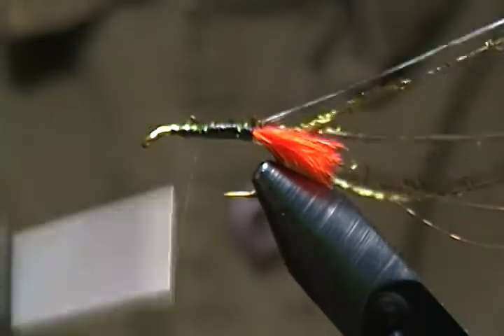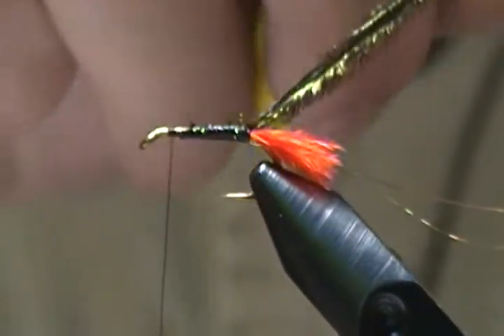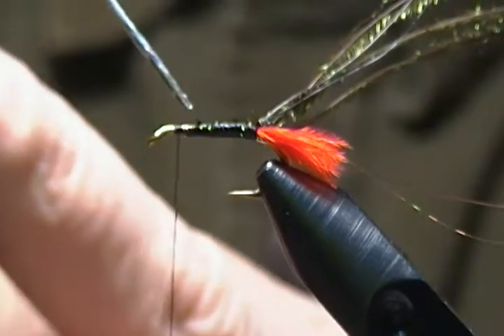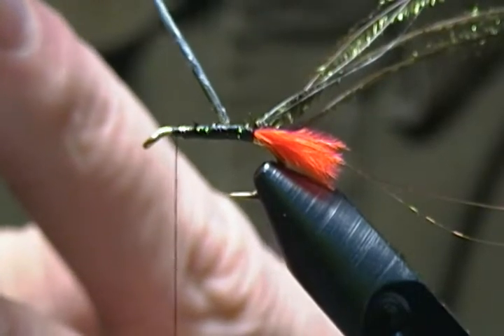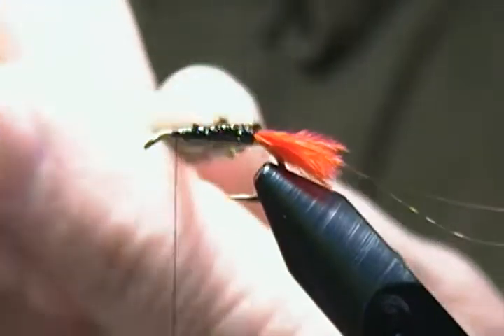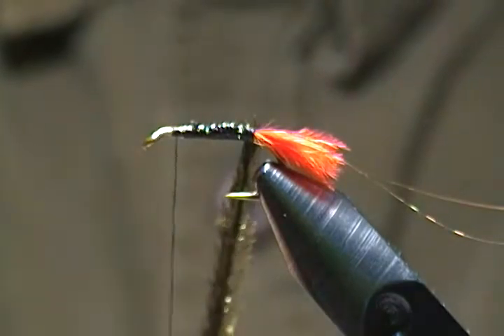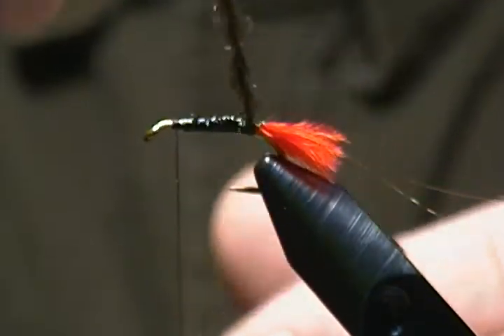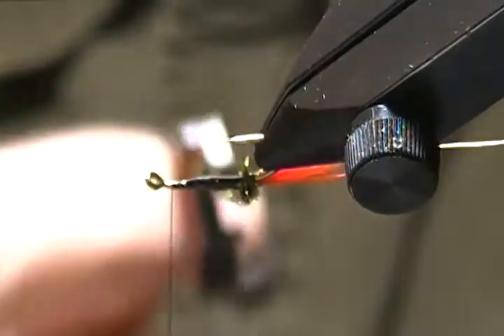I'll bring the thread forward and stop where I want to tie off. Before I spin the rope, I'm going to take a little bit of Hitch-smith and run it along the shank just to help secure things. Then I'll take the thread loop and the herl in my hackle pliers, grabbing at the end, and begin to twist — you don't want to over-twist because it can break very easily.